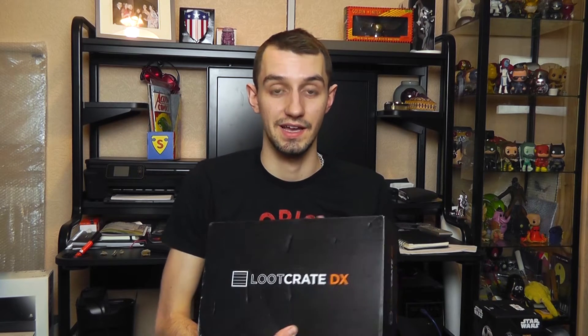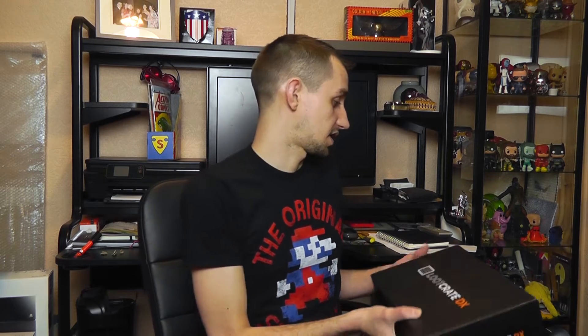This is my second Loot Crate DX box. I did receive one in December but I wasn't doing videos at that time, so this is the first one I'm unboxing and I'm very excited because I friggin love geek stuff, especially expensive stuff. I'm going to put all of the pricing and details in the description below. Let's crack this open.